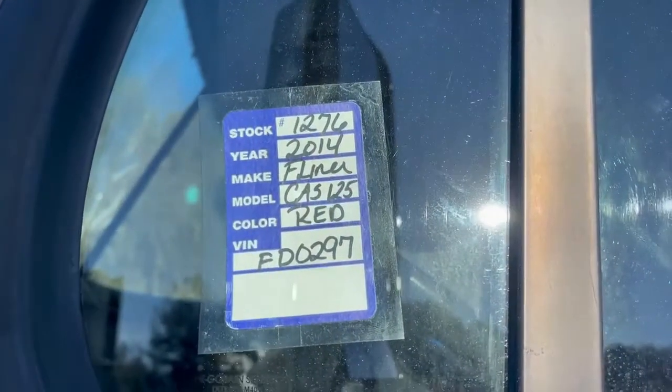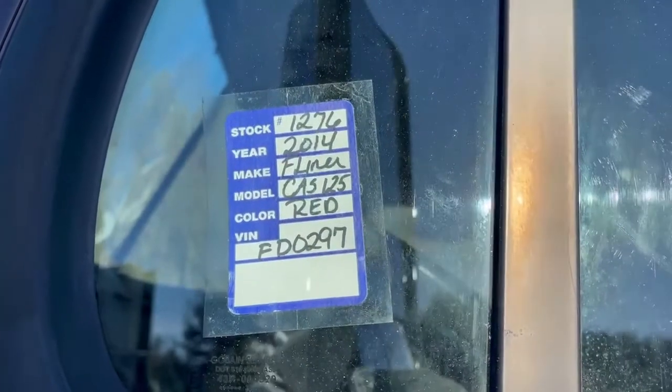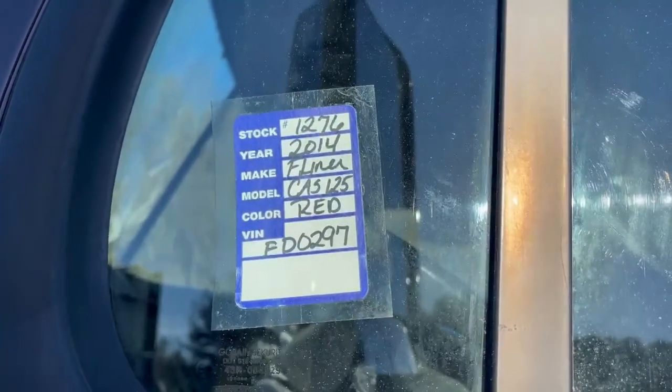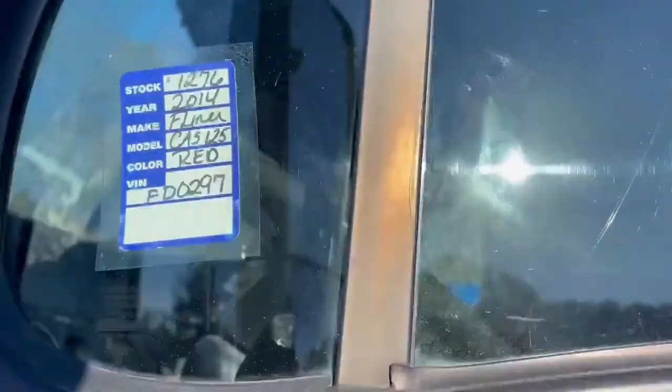Hey folks, we're doing a quick video on 1276. This is a 2014 Cascadia 125. Manual tip speed.